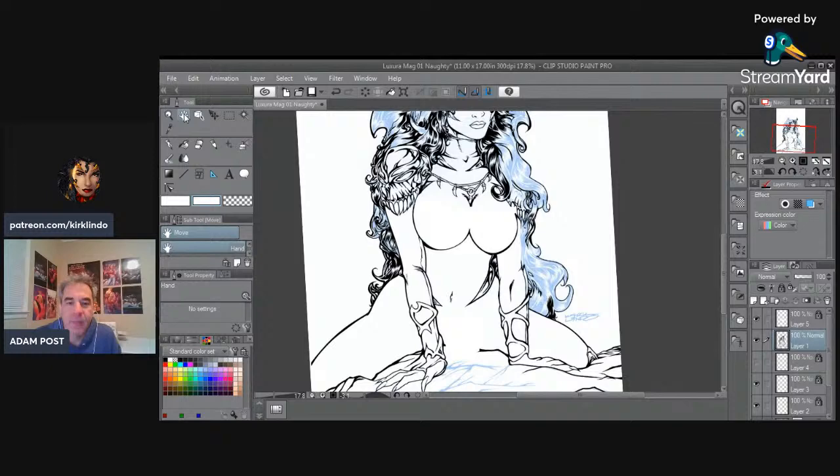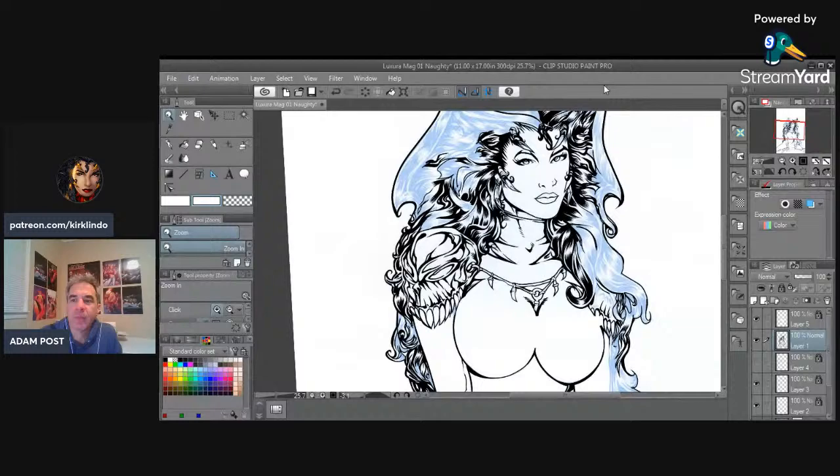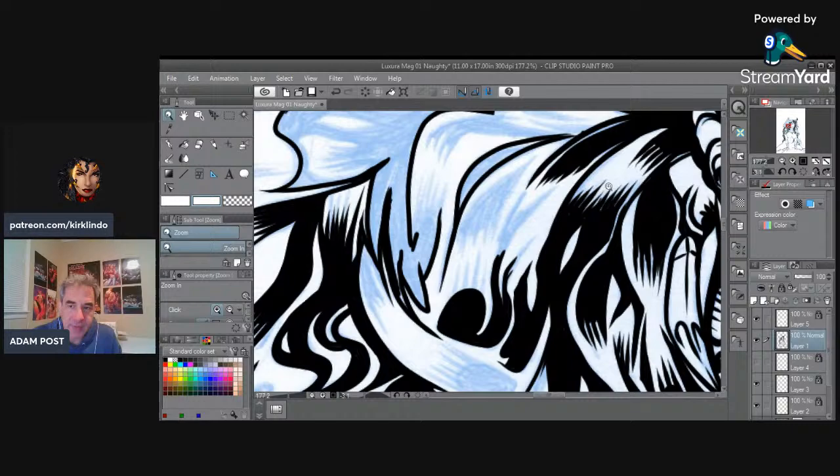I know I've got some books coming up that I'm working on, so I want to go ahead and finish this. Now I'm trying to get down to the final. That's blue pencil — but the inks are digital, right? The inks are digital. The pencils were not. I do the pencils traditionally. I've done both — penciled digitally and also traditionally.